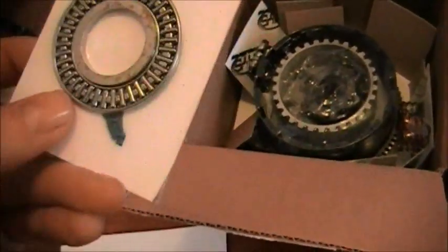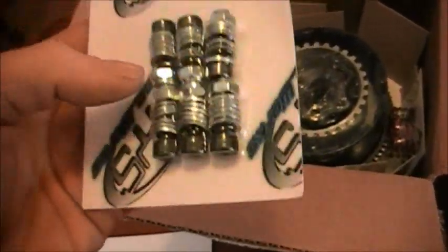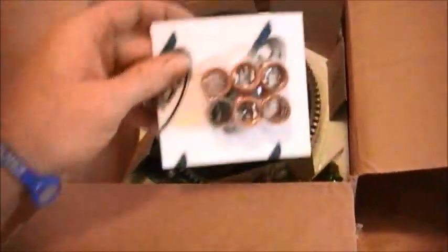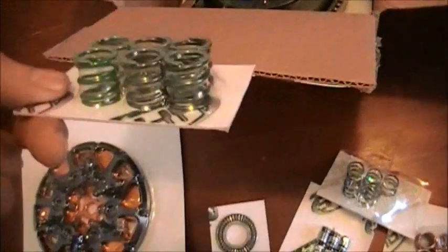I guess that's that little weird bearing everybody's talking about, and the arms — the bolts and weights and stuff for the arms — slider springs I presume, some more springs. I'm not sure what all this stuff does yet, but we'll find out here pretty soon.